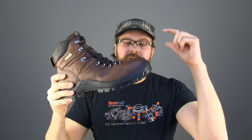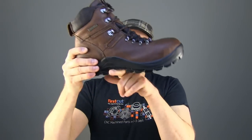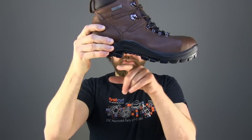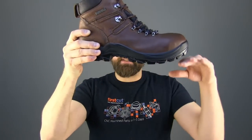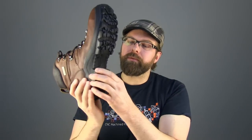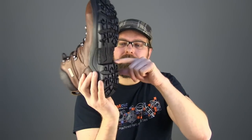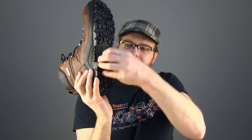Plus, steel toe — dropping stuff is not a problem. Steel shank means climbing ladders and being able to lock into that defined heel. And this is a defined heel — it's not just a soft thing built into the bottom of the boot. It's a different compound for the heel, but there's enough of a square platform across there that you're going to get a really good fit.